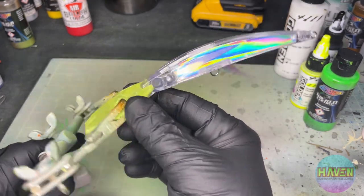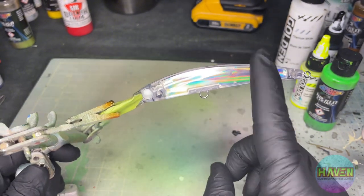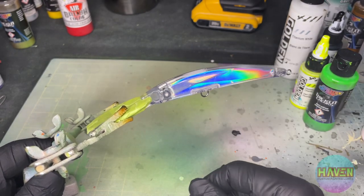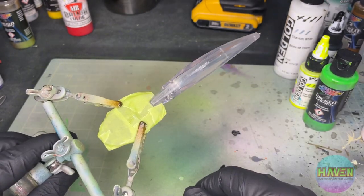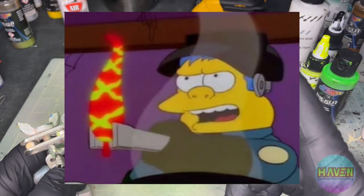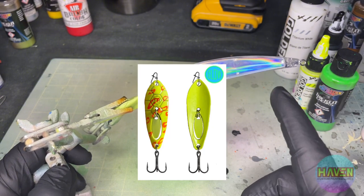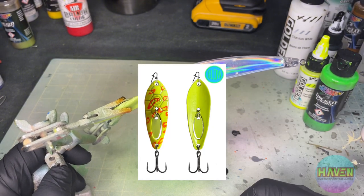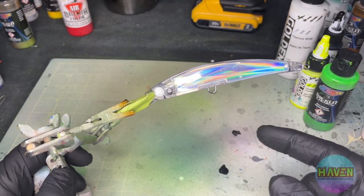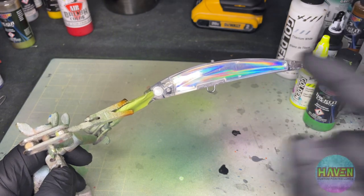Here we have our deep diving lure, hologram side. I'm not sure if we're going to keep the hologram side yet, but we'll see — I'd like to. I think today's pattern is going to be the Guatemalan Insanity Pepper. Not the Insanity Pepper, because that is from Frostbite Lures — picture here, link below. This is going to be the Guatemalan Insanity Pepper from the Simpsons. So, let's get into it.